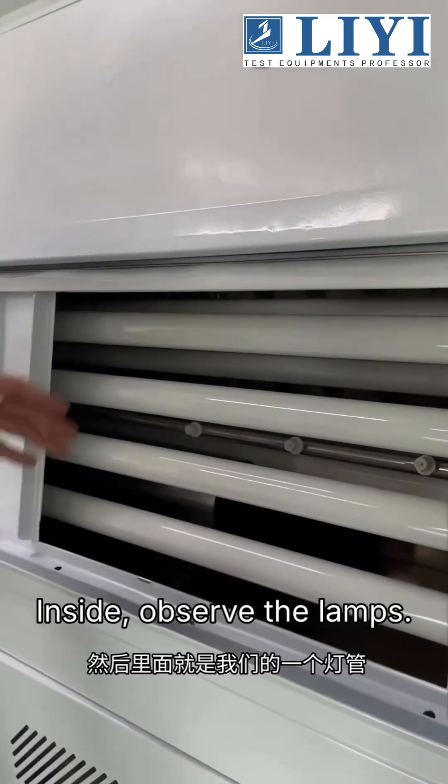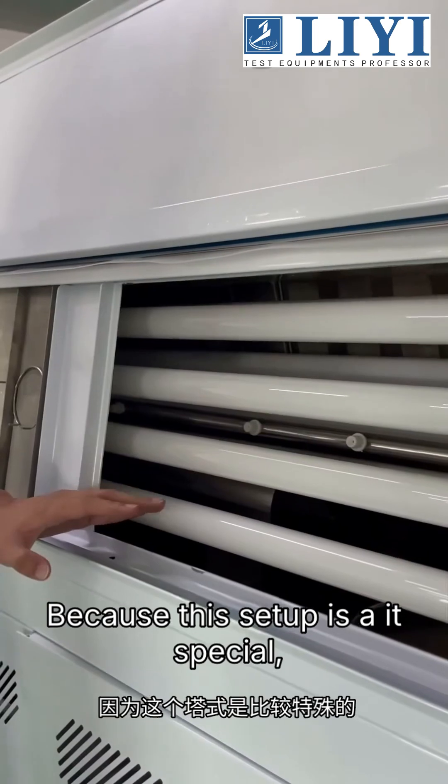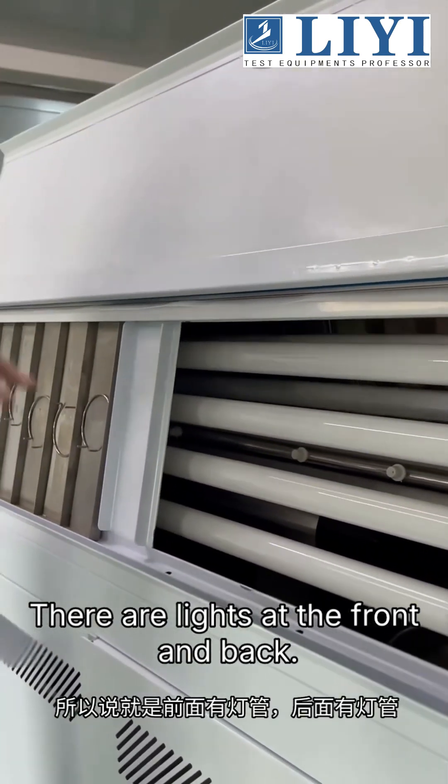Inside, observe the lamps. There are eight lights in total. Because this setup is a bit special, there are lights at the front and back.